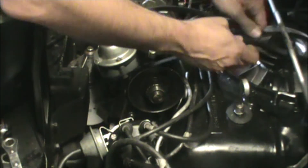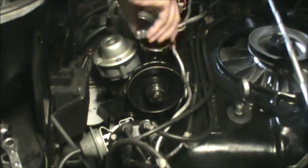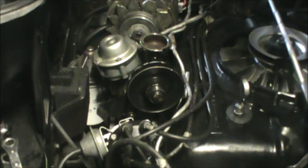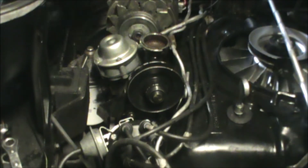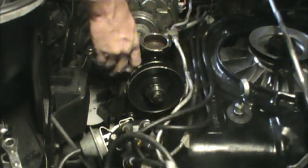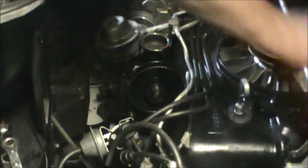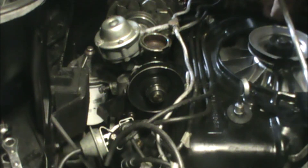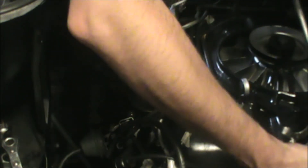We loosen the tensioner, pull the belt off. The wheel filler cap has to come off also — I've got a new seal for that from Raffi Corvair I should go ahead and put in. Let's disconnect the throttle linkage first, and then it should come right in.